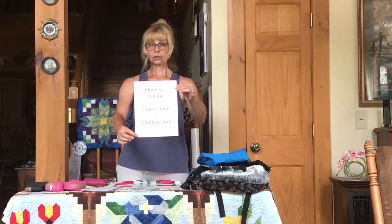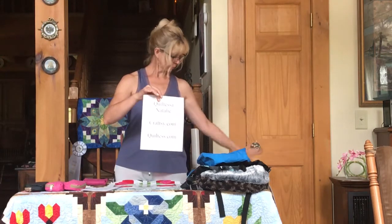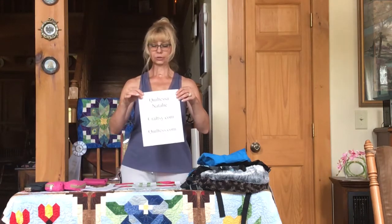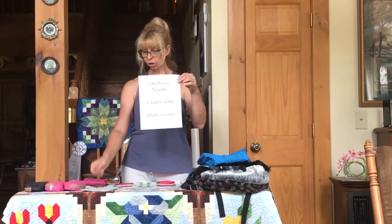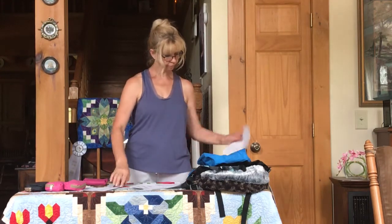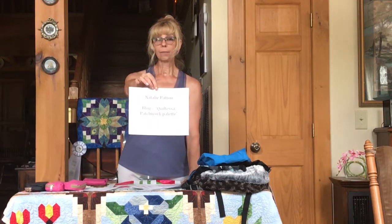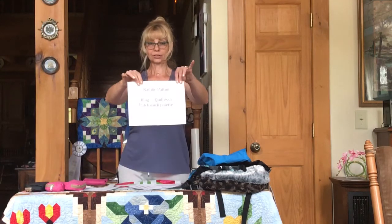Most of my patterns are already on Etsy. You can also find me as Quiltessa Natalie in my Craftsy.com pattern store, where you can find patterns for my bags, pet carriers, and more. Please visit my Craftsy.com store, my Quiltessa.com store, and my Etsy store, Quilt Essence. You might also want to visit my blog, Quiltessa Patchwork Palette. Thanks for watching!